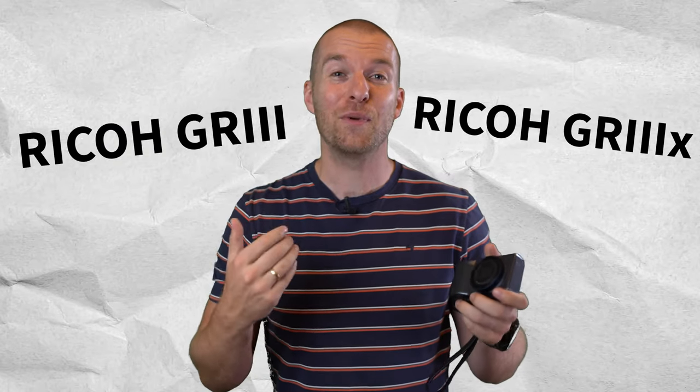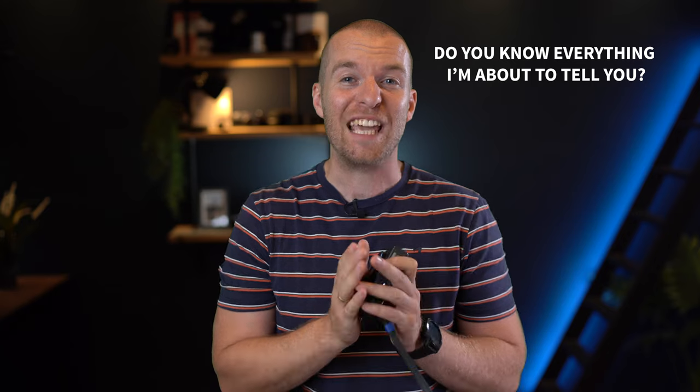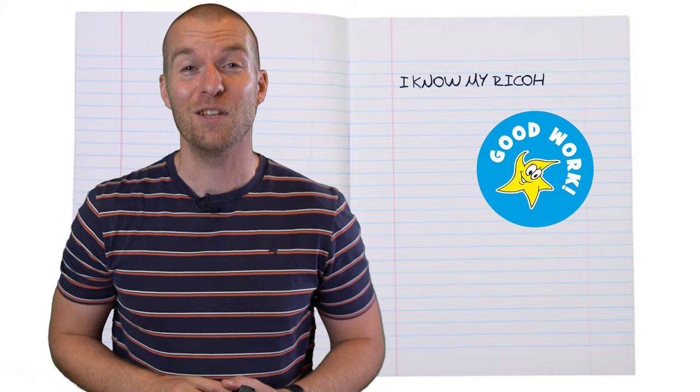Let's look at some other cool features the Ricoh GR3 and GR3X have that you might not know about. And if you watch this video till the end and you hear nothing new, congratulations — you get a sticker in your plug book.